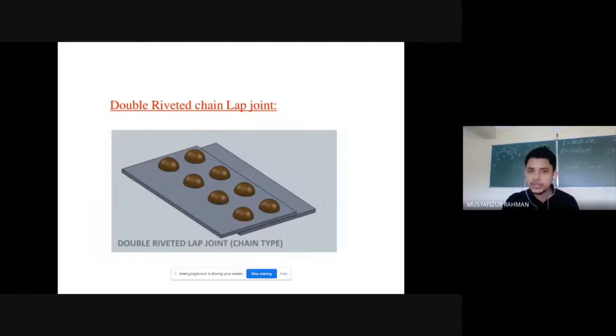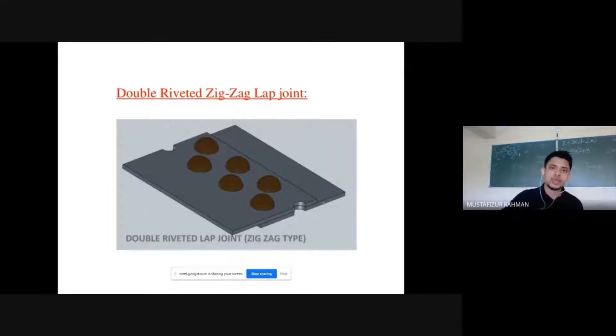Then we have a double riveted chain lap joint — here we have two lines of riveted connections, so it is a double riveted lap joint. This other one is zigzag — the rivets are not in the same line but arranged in a zigzag manner. So this is a double riveted zigzag lap joint.